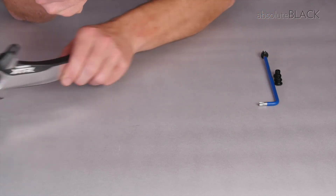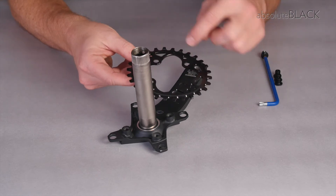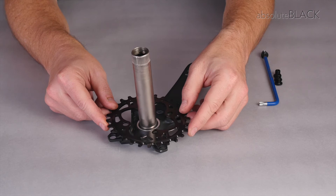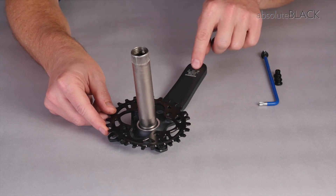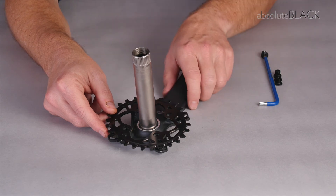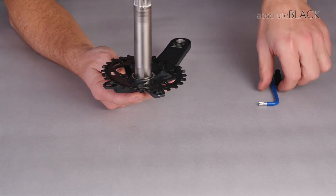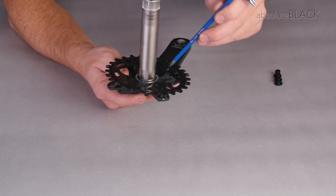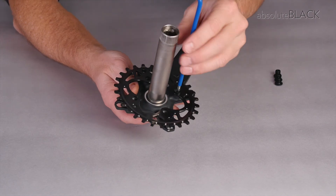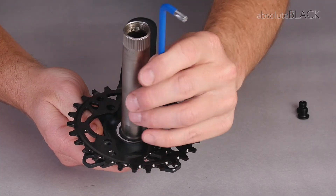In order to fit the chainring, we observe the orientation tab and make sure that it is in line with the crank arm — in this case it is. We make sure that the tabs are sat in the recesses. Then we can begin to attach the chainring using the bolts. These bolts should be tightened to between 5 and 7 newton metres.